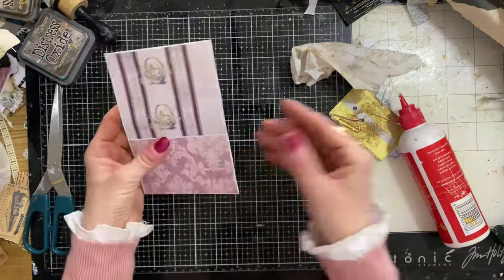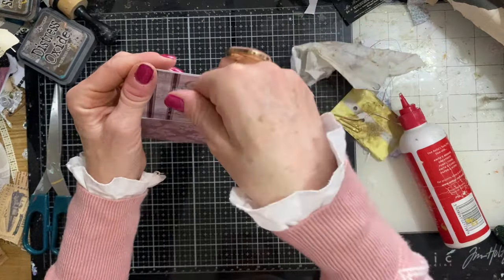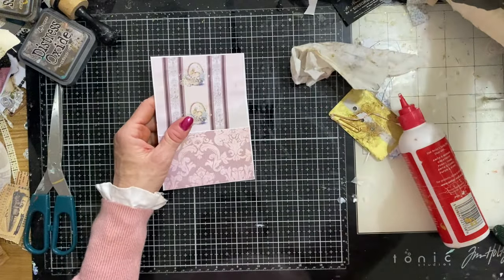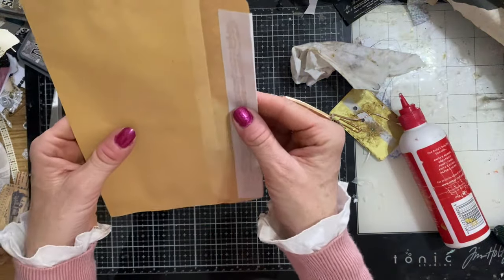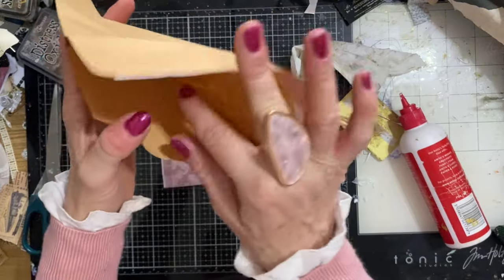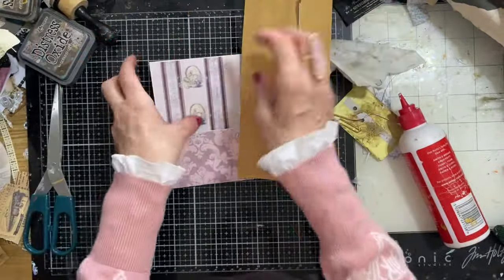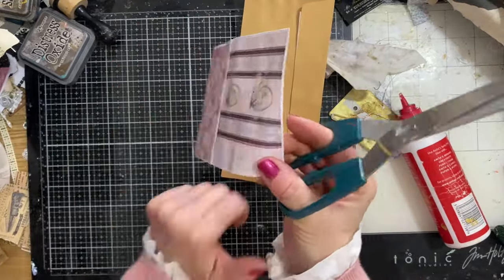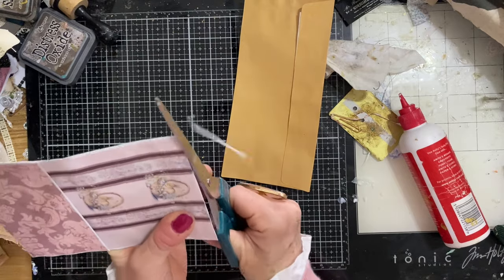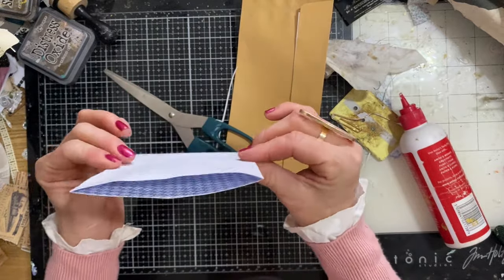That's all there is to it - you've got your pocket. When you glue it down you could glue it on three sides and have a side-loading pocket. For a variation, you could cut the top open and you'd have a top-loading pocket. That would depend on the envelope quality - this particular cheap craft-colored envelope is very flimsy. I would not cut the top off this one because it's very thin and quite likely to tear. For this better quality envelope though, you could cut straight across the top.